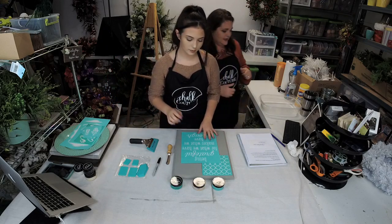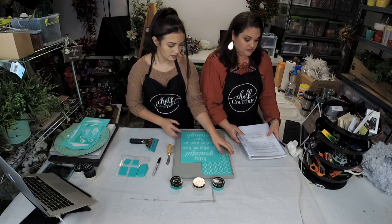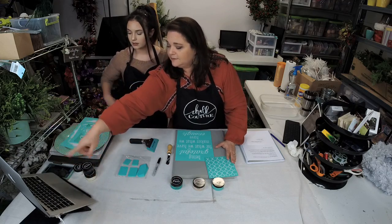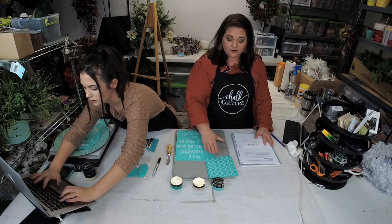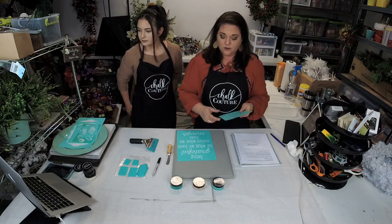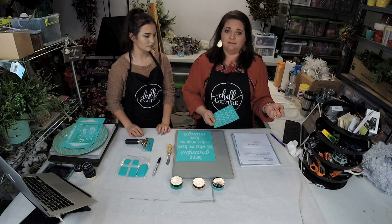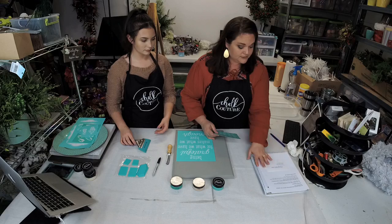If you're interested in purchasing any of our templates, you can go to classychalk.com. Any of the templates are available for sale there, and if you want to sign up to be a designer under us, you can get your product at 40% off. To be a designer, the initial price is $99, but they send you tons of stuff — I think it's like $200 worth. The last video we did we started unpacking and it was just amazing to see how much came with it.